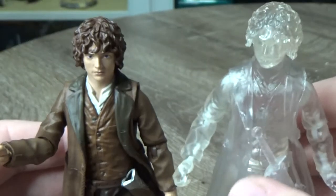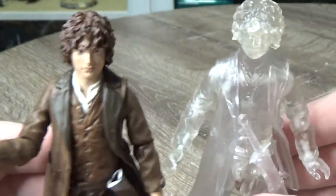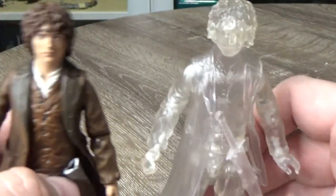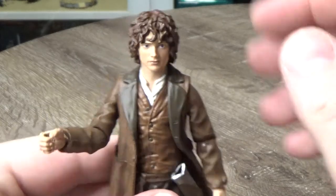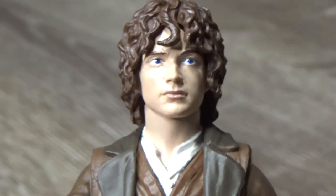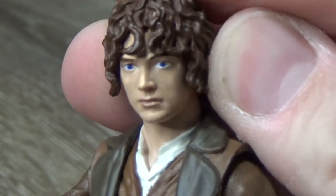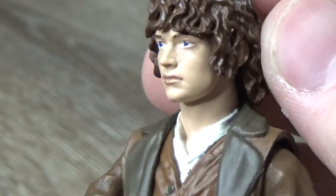Here I have the in-use version of the ring of Frodo that came with Gollum. I did a review of that set last week, so go back and have a look at that one. We'll look at Frodo now, because it's a really good likeness. I think they've done a really nice job of this. Bright blue eyes, the curly hair — I reckon it looks fantastic.